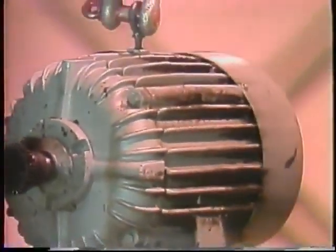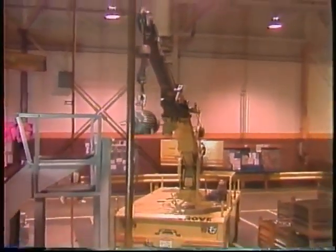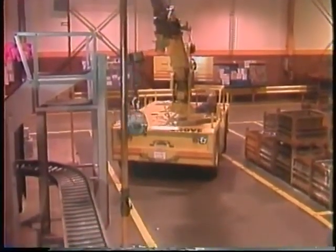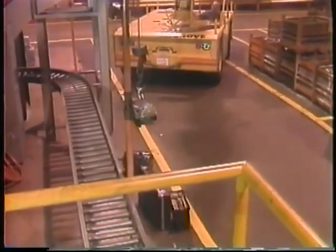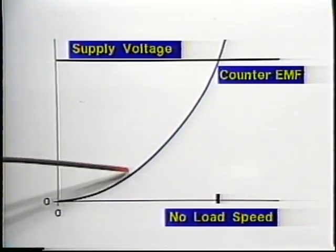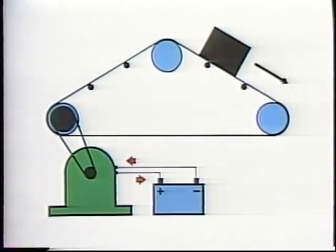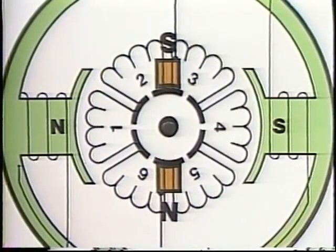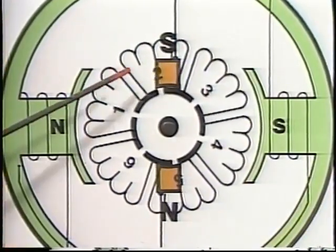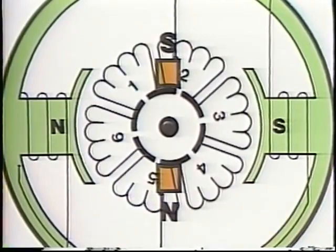Some DC motor controllers also allow the motor to be used as a brake. Even without a controller, most DC motors will limit the speed of a load that tries to turn faster than the motor's no-load speed — called an overhauling or runaway load. When a load runs away, the counter-EMF induced in the armature rises above the supply voltage, so instead of drawing current from the source, the motor becomes a generator and pushes current back toward the source. When the current reverses, the armature poles reverse and torque reverses. Even though the shaft is still turning in the same direction, the magnetic forces are trying to turn it in the opposite direction, so the motor's torque works against the runaway load, limiting its speed.